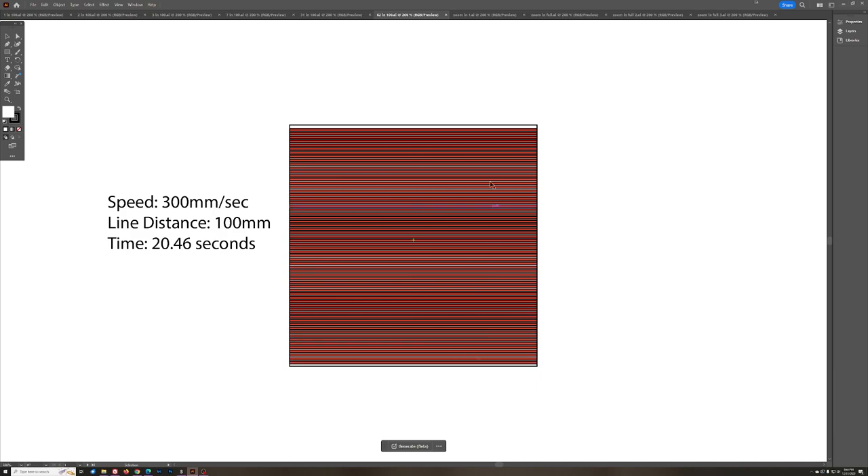You'll notice some darker lines where it's starting to overlap in some places — we're actually going to see that in the real world too. At 62 lines, we're almost filling the box completely. Compared to three lines taking one second, at 62 lines we're talking about 20 seconds. The whole point of this demonstration is to show that as we increase our LPI and add more lines to fill a given space, it's going to take significantly more time.